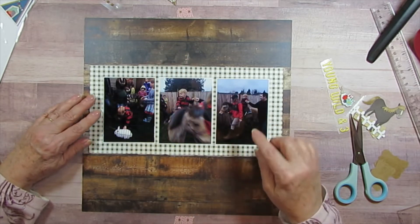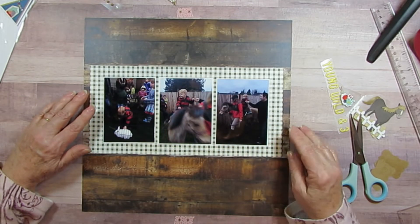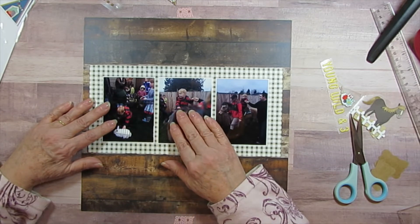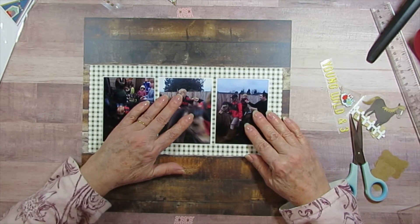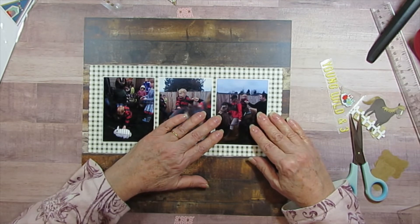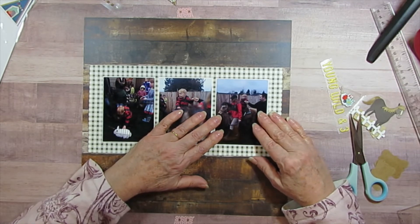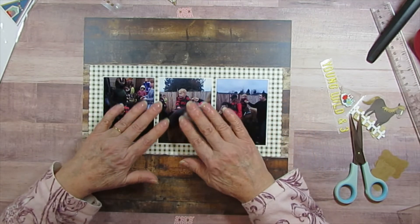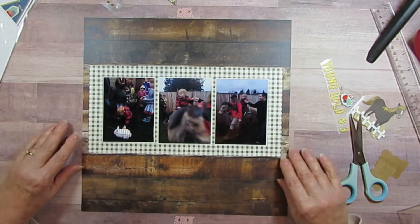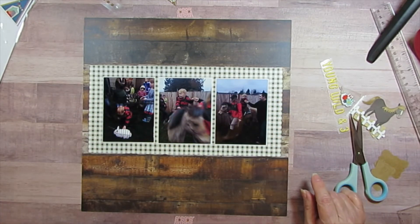I'm going to line that up and see if it kind of looks even. I'm always amazed when I see somebody just slap them down and they're right in the right spot — how do you do it? Okay, that looks good.